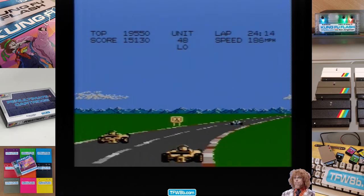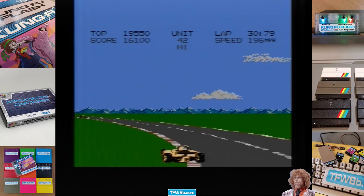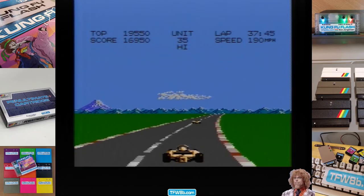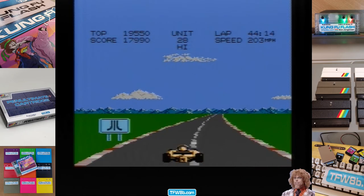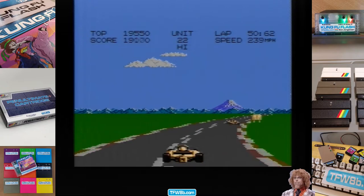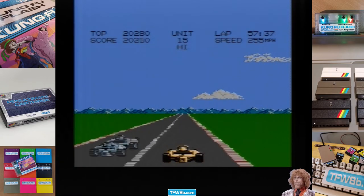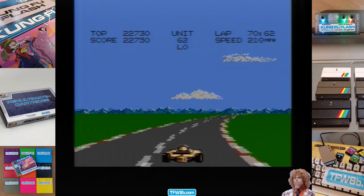Yeah, this isn't easy. It's the most taxing game to play using the 7800 controller, which isn't great — but there's worse controllers out there. Extended play — oh, looking at the flashy thing, not the road!